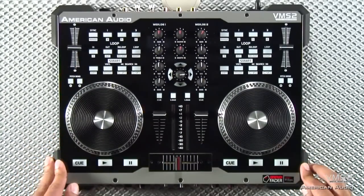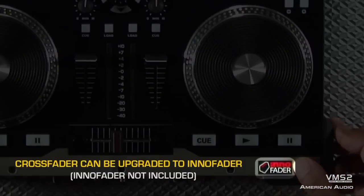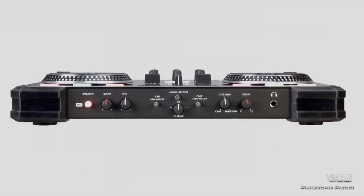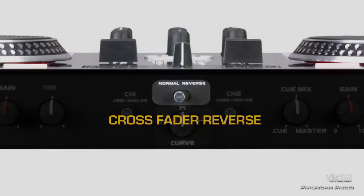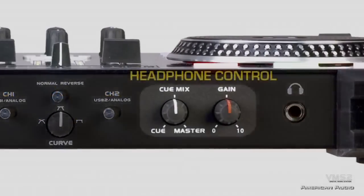What's great about the VMS2, just like our VMS4, it is compatible with the InnoFader, which is one of the world's best crossfaders designed for heavy scratching. You have your crossfader reverse and curve adjustment on the front, and lastly, your headphone controls.